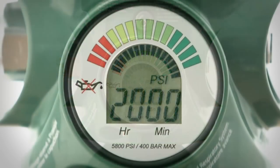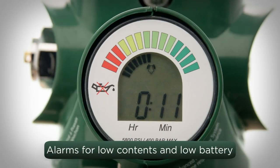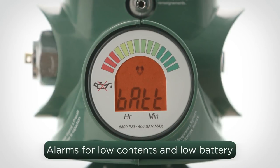The Grab & Go Digital system includes alarms that activate when cylinder contents are within 10 minutes of reaching low content, and again at pressures below 300 PSI. There are also visual indicators for low battery or if the unit has high or low temperature.